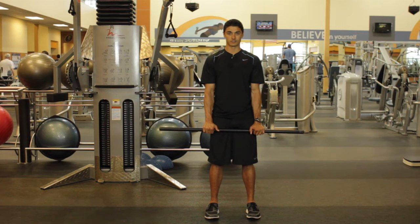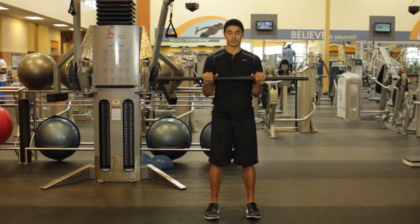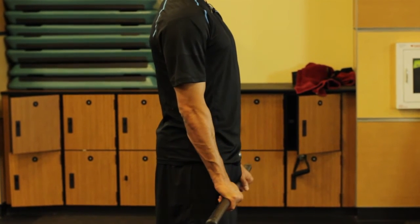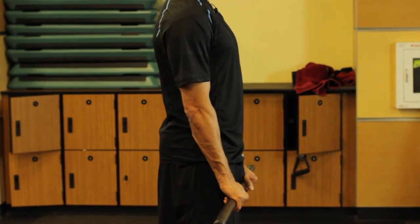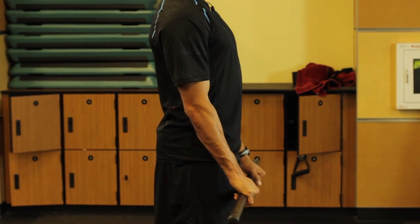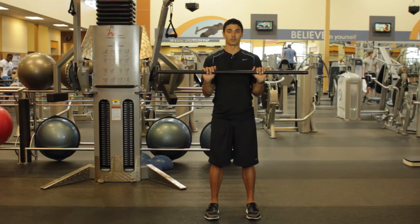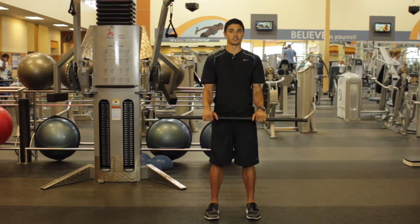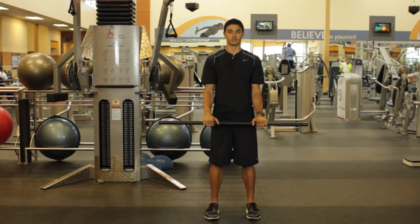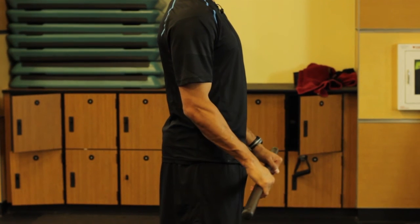Just like the bicep curl, we want to keep those elbows in nice and tight to our side, and we're going to bring it up towards the shoulders. There are two different grips: you can have your thumbs underneath, or you can have your thumbs on top. We're going to go up towards the shoulders and then right back down. Elbows are isolated to your side — notice that my wrists stay in line with my forearms; we're not breaking or curling, as that's a different exercise altogether. Bring it up, hold it for two seconds, and bring it right back down for three: up, hold for two, down — one, two, three.